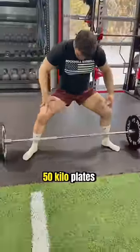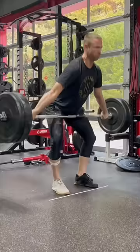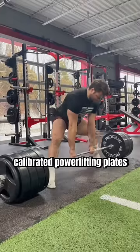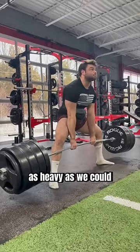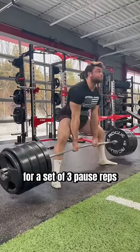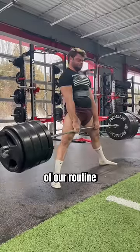We then loaded up 50 kilo plates on the bar for some deadlifts. Because my clinic only has bumper plates rather than calibrated powerlifting plates, we loaded the bar as heavy as we could to 635 pounds for a set of 3 paused reps to test the effectiveness of our routine.